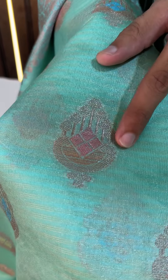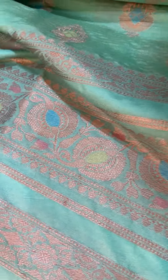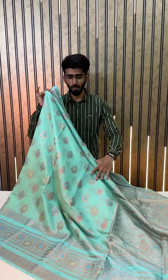In the base of the saree and all over the body you will be getting this beautiful buta design with Meena Kari work. The Meena features pink, blue, green — very different multi-color Meena. And have a look at the border as well — this is one of the most traditional Banarasi floral borders with Meena Kari work.